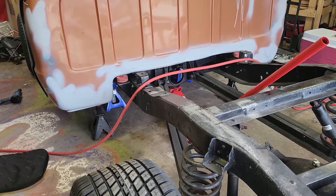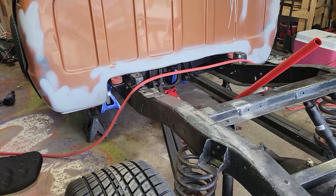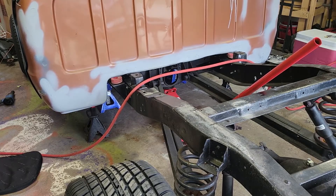I got the C-channels lined up inside of the other frame — the front part of the frame. My challenge now is to get the rear cab mounts lined up and pushed all the way up in there. One thing I didn't really think about when I did this is how do you make sure the back half is perfectly square with the front? What I'm trying to do now is clear these cab mounts.